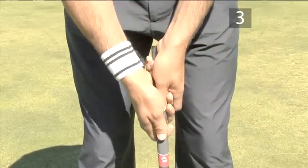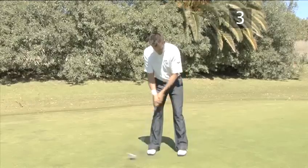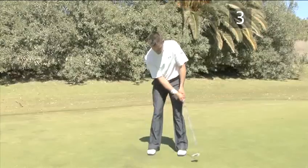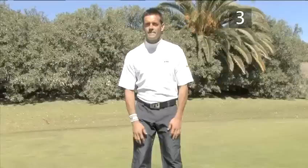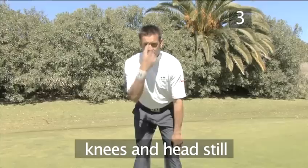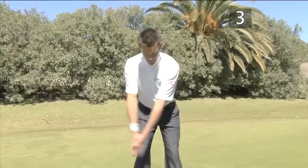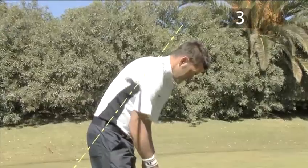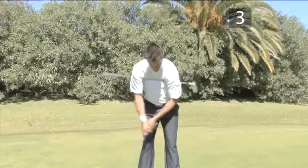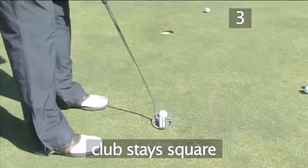Step 3: The Swing. The swing comes from the shoulders and chest. The arms and hands rock back and forth while the head and knees stay still. You can practice the movement by putting your hands together and swinging your arms. Focus on keeping your knees and head still and the arm and shoulder movements will be correct. As with every golf shot, the shoulders and chest rotate around the spinal axis without moving up and down. A putting stroke does not involve movement of the hands or wrists, so the club face stays square throughout the swing.